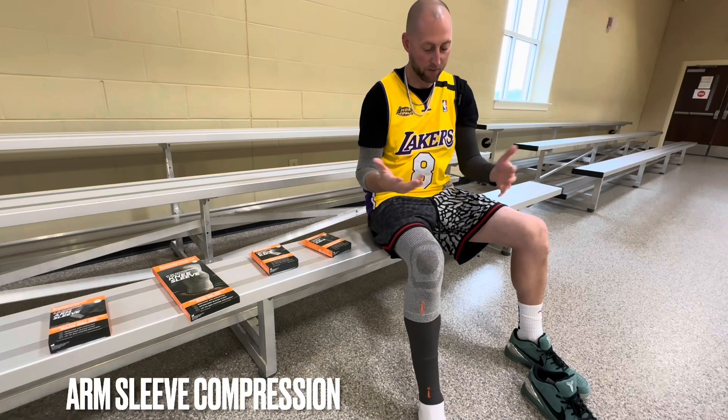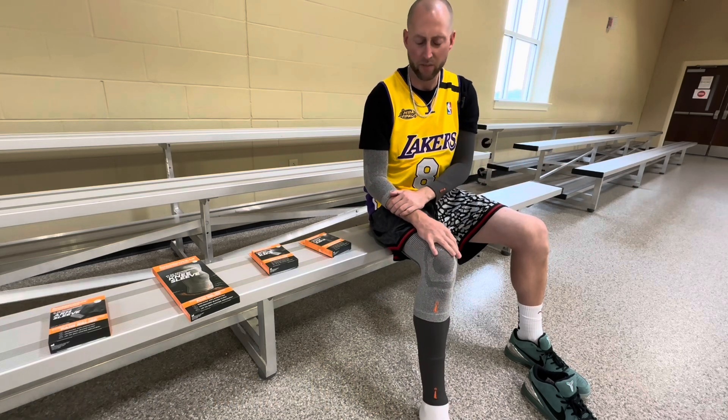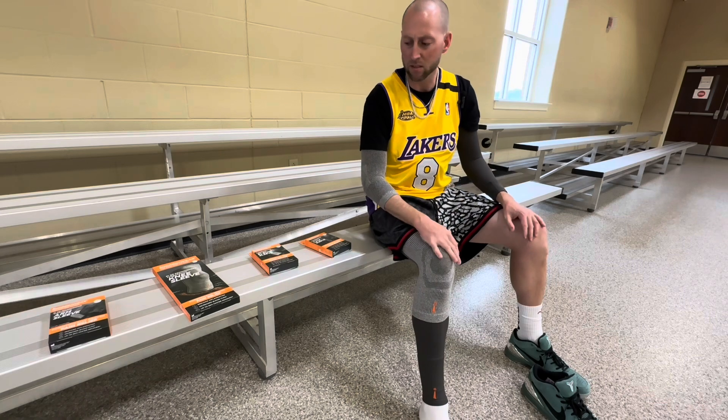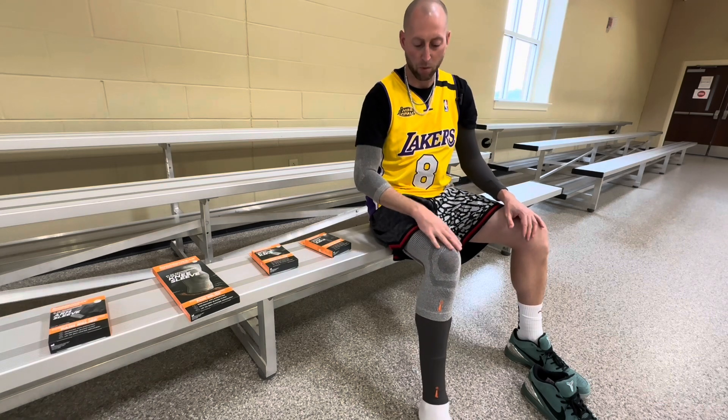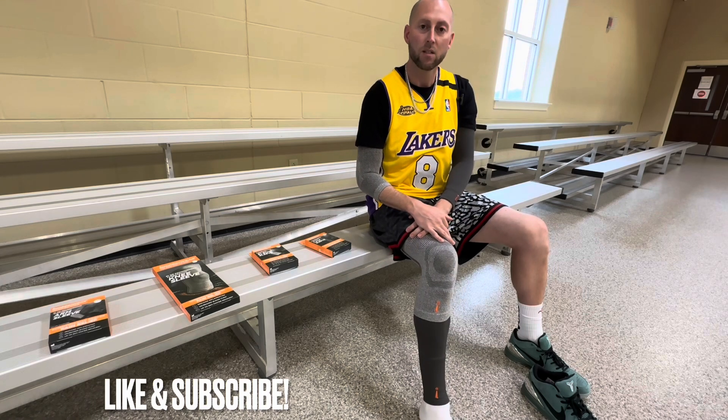Don't forget to check them out — they have different colors. I just went with the gray, the light and the dark charcoal, but they've got black, pink, and blue, and a few other colors. They have more products on the website besides the four that you see here. Don't forget to like and subscribe, and thank you again for watching.